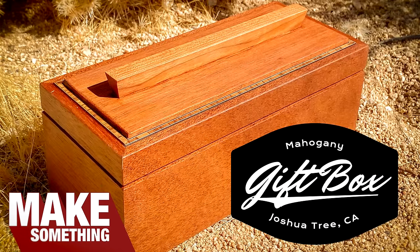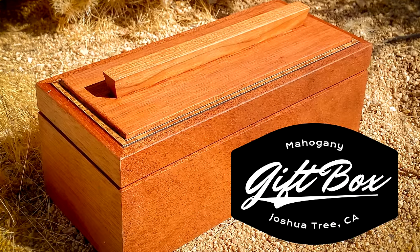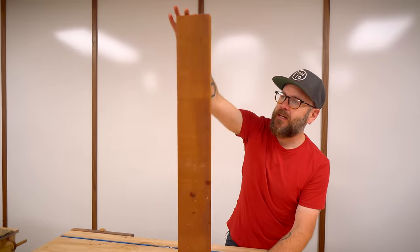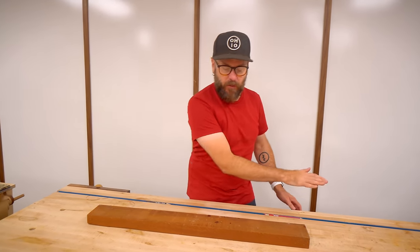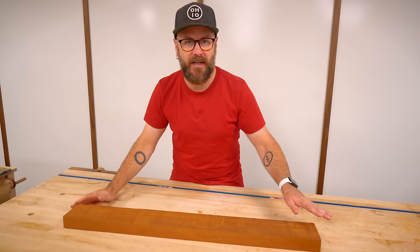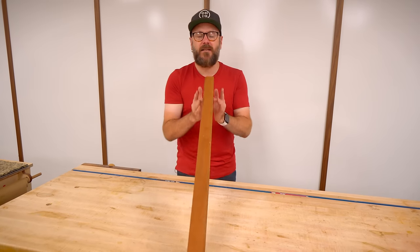I'm headed up to Joshua Tree, California to hang out with my buddy Ben from Homemade Modern. I thought I would make him a little gift. I have this beautiful piece of old mahogany that we're going to make a box out of. It's a little wonky, so I'm going to joint one face, plane the other face, and basically surface all the sides to get it ready. Then we're going to resaw it down the middle to give us all the sides that we need.